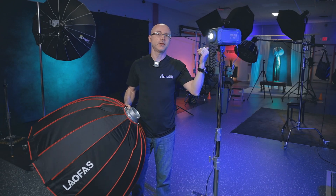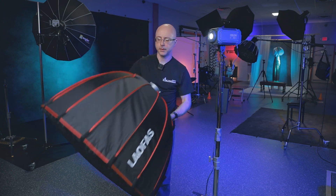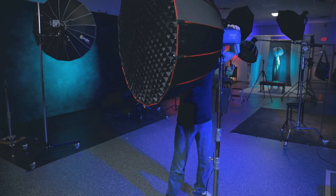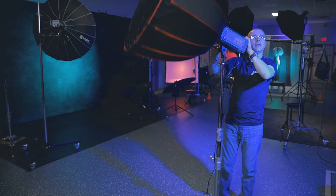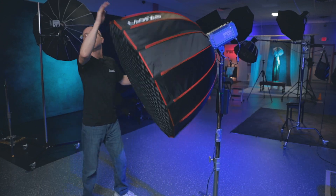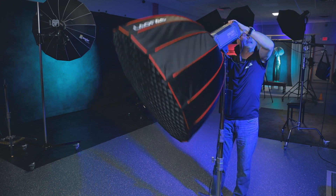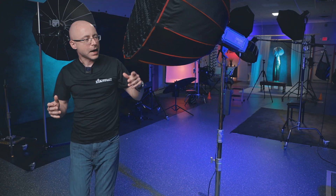Now let's show how easily this handles a large softbox — about 4 feet in diameter and quite heavy. Putting it in here slowly so I don't scratch my baby. Now you can control position anywhere you want. I'll lightly tighten this down and, as you can see, it's not going anywhere. Whatever position you want — effortlessly. I'm liking this thing.